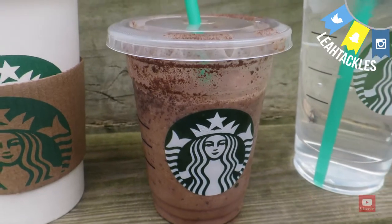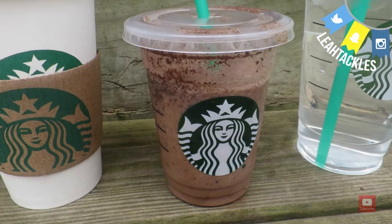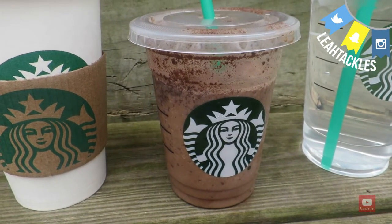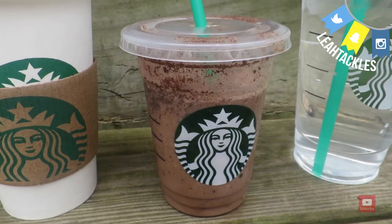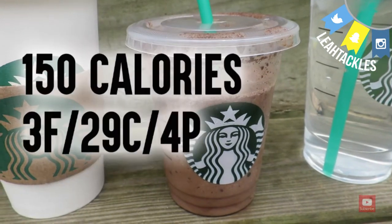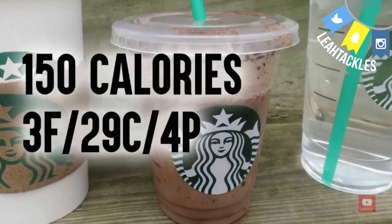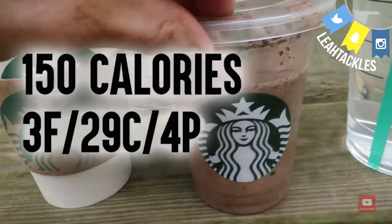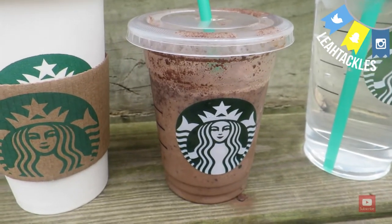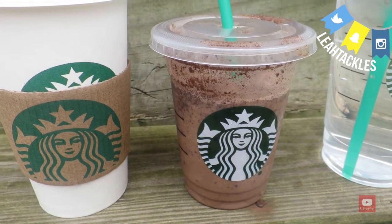This next one was requested — you can tell I've already drank a little bit because a lot of people wanted the java chip frappuccino. Of course we know frappuccinos are not the best for us, so what I came up with was a java chip light frappuccino blended. It has 150 calories, 3 grams of fat, 29 for carbs, and 4 for protein. It is still really good — you get the yummy chocolatey chip goodness but not quite as guilty. This is for a tall, which cuts you down a little bit from the grande.